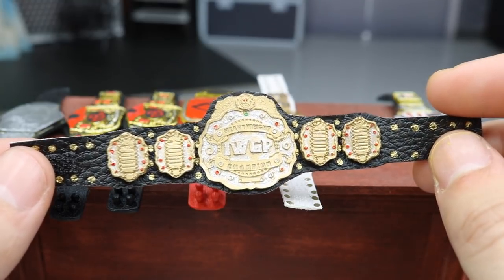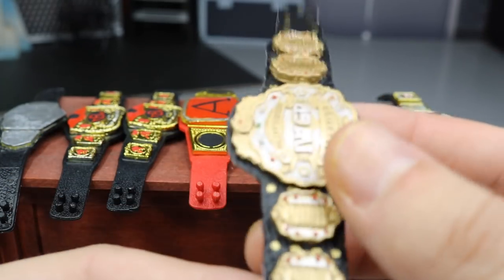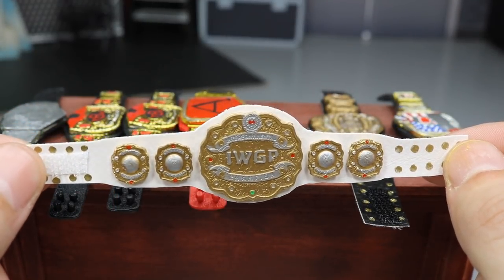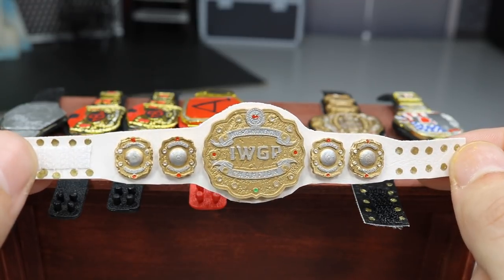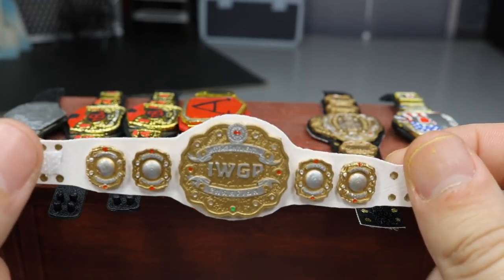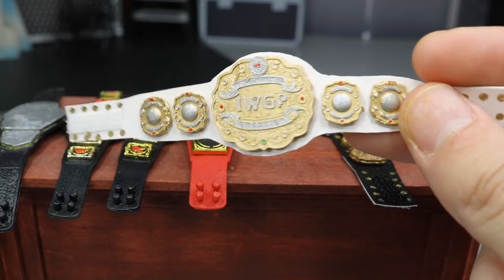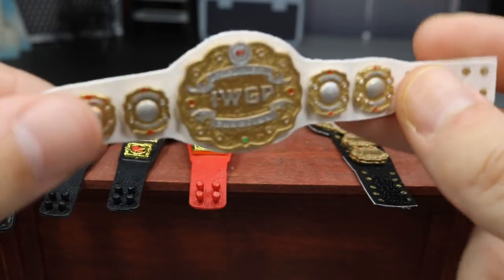I'm highly highly impressed and I think they're incredible. If you want to order one, go over to his Instagram page. He also has an eBay page where he sells Kenny Omega customs and other things. You can purchase an IWGP Heavyweight or IWGP Intercontinental Championship. I love the white strap on the Intercontinental — I think it's beautiful. I actually like the IC better than the regular. I want my boy to make a U.S. title next. Go check him out: WWE_Figure_Artist on Instagram.